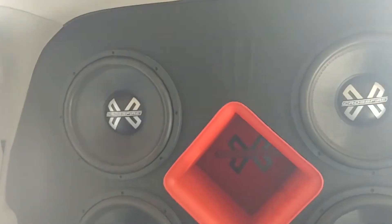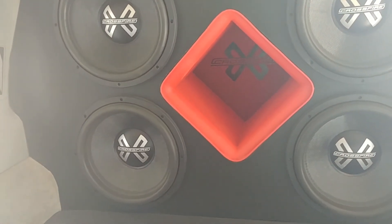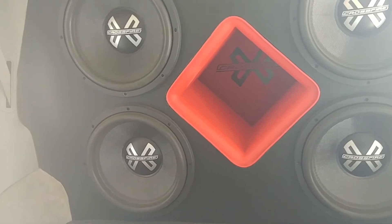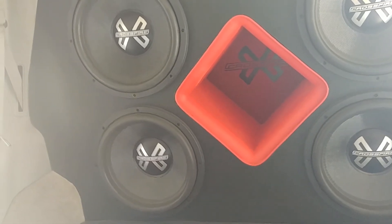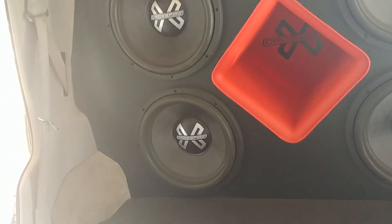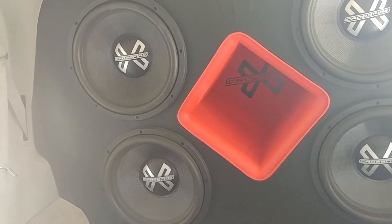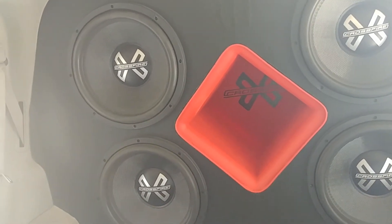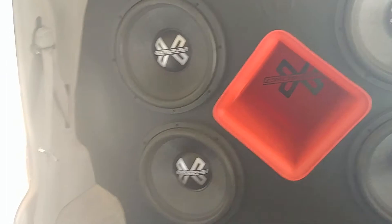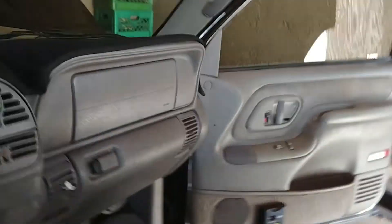That middle section lights up the port — I got it on a switch up front. You can't really see it here because it's too bright in the room, but it does light up. At night it looks really clean with that lighting up.